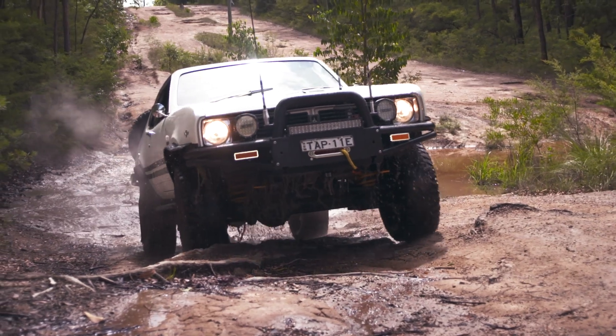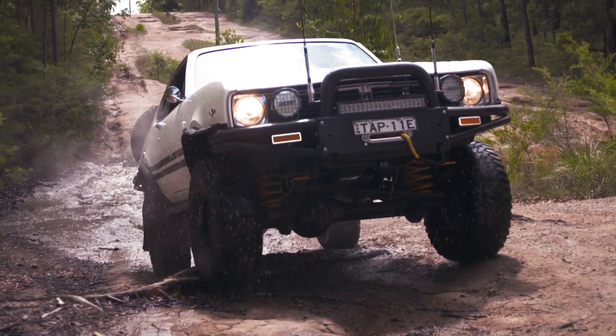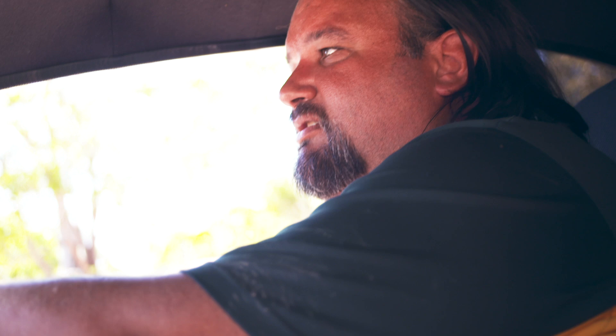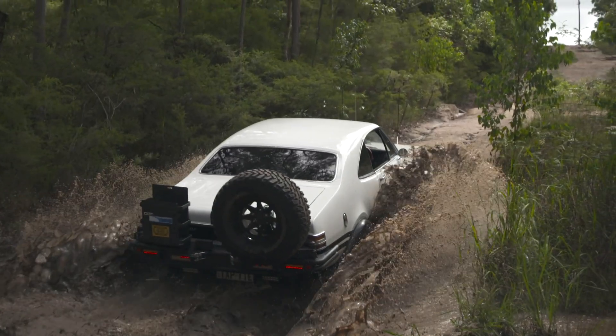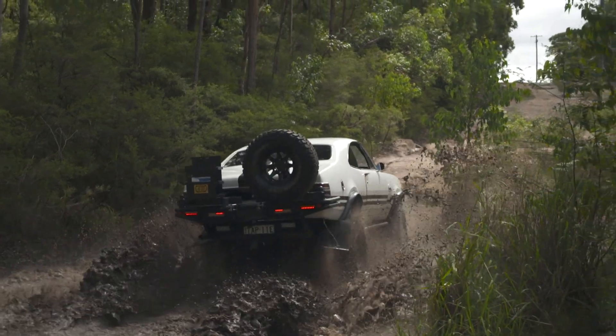I don't think anybody would ever see something like this on the road. It's the only one in the world. It is a one-off. Everyone thought I was nuts — 'It can't be done.' Well, that's something you don't tell me.